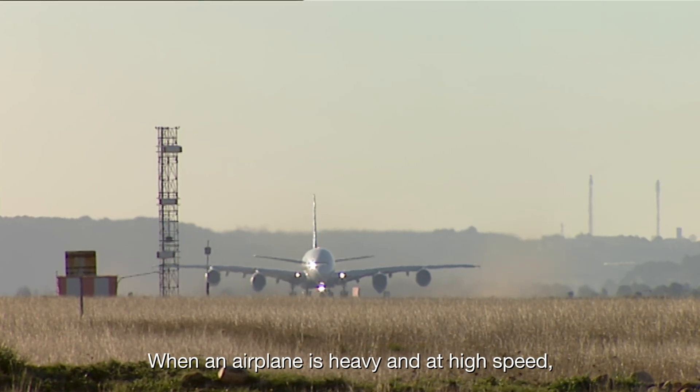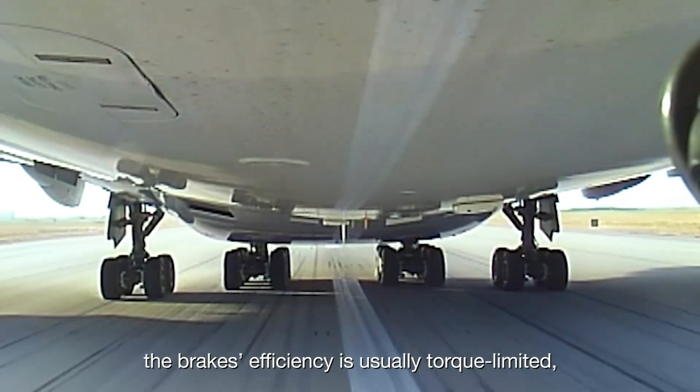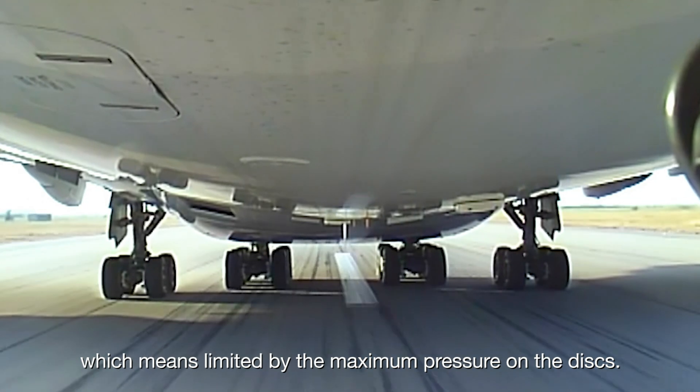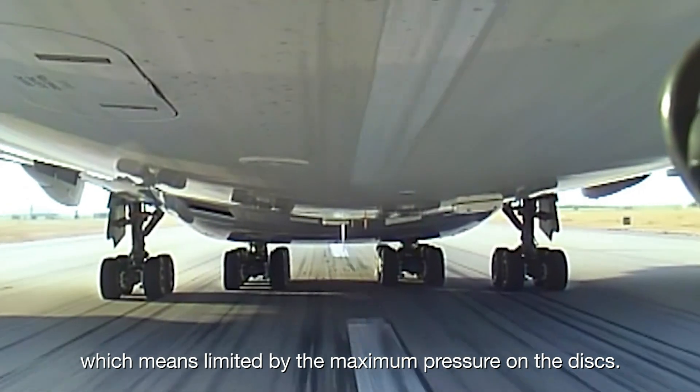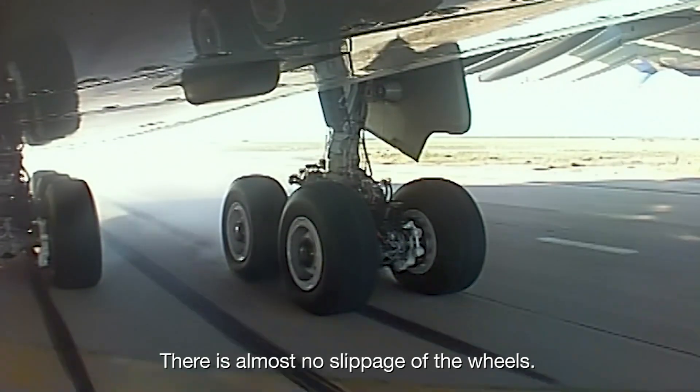When an airplane is heavy and at high speed, the brake's efficiency is usually torque-limited, which means limited by the maximum pressure on the discs. There is almost no slippage of the wheels.